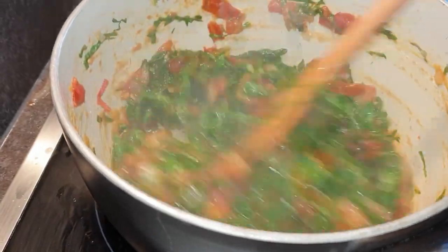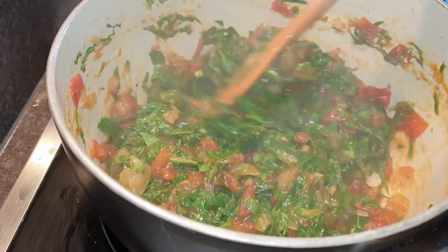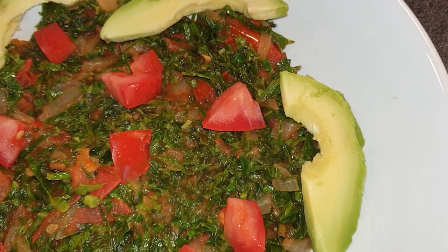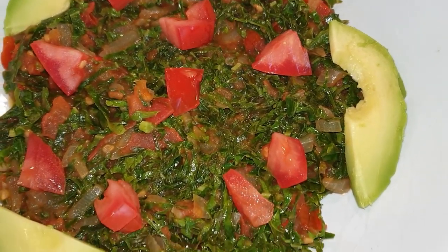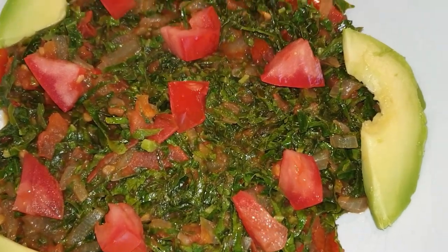Welcome back to my channel, thank you so much for stopping by. If you're here for the first time, please consider subscribing and turning on your notifications, as I have new uploads every week. Today I'll be showing you how to make this common delicacy in Kenya known as skumawiki, or collard greens, or kales. Now let's get started.